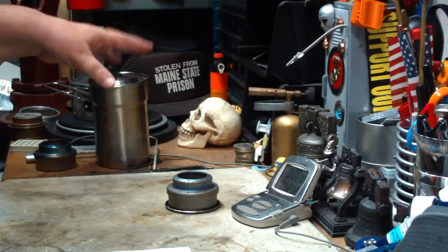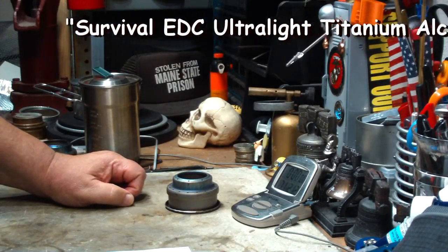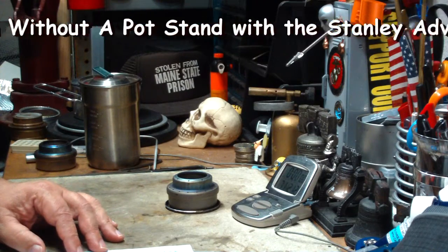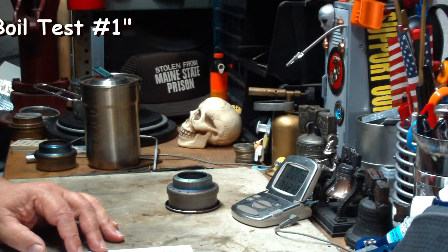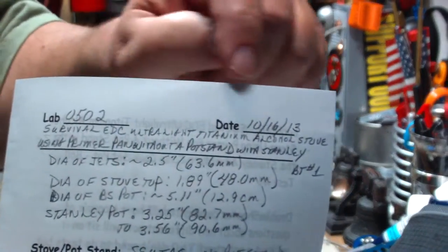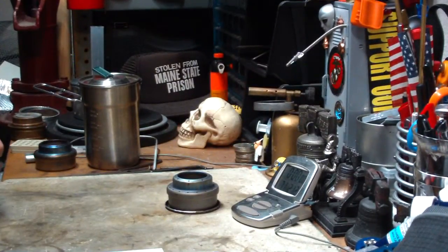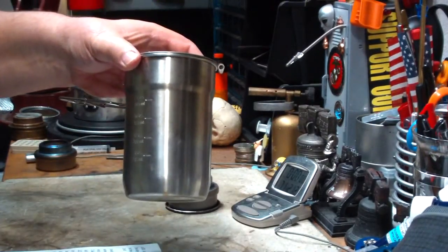Drunken Shooter even suggested I could call the video 'The Survival EDC Ultralight Titanium Alcohol Stove Using Primer Pan Without a Pot Stand with the Stanley Adventure Camp Cook Set Pot Boil Test 1.' So thanks to Drunken Shooter, that's what this video is going to be called. The title is so long I don't even have room on my notes for the whole thing — I'll have to see if YouTube will accept it. But that's what I'm going to do today: another test using the Stanley pot set.